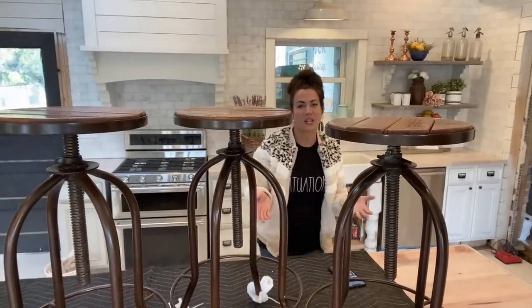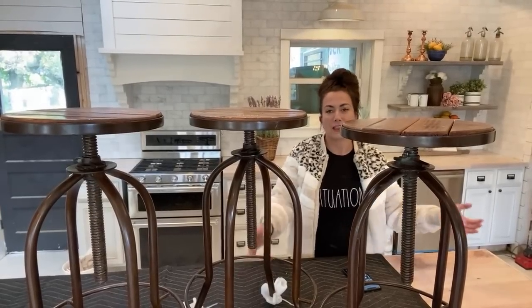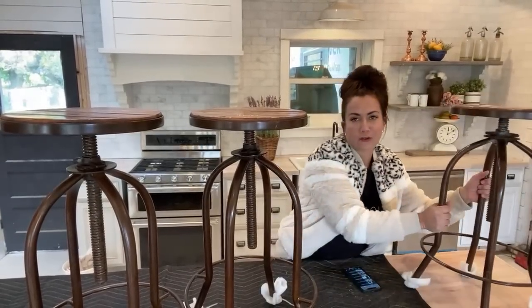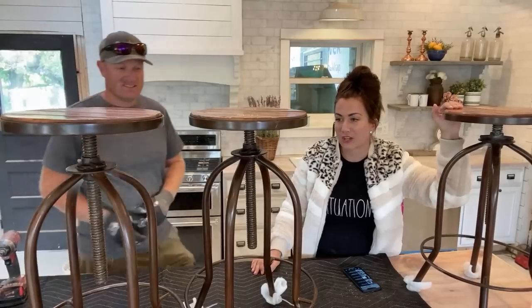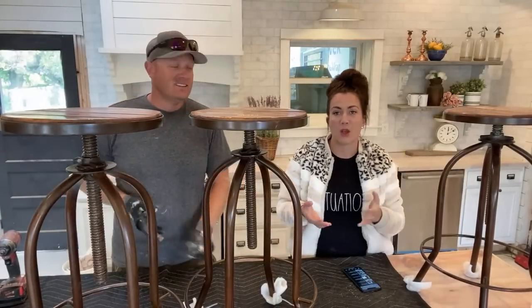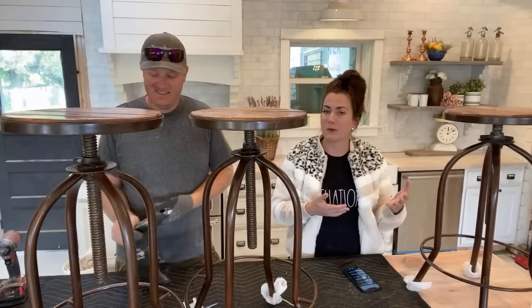Hey guys, welcome to Waste Not Wednesday. We are live at the farmhouse. We are excited because we are working on some bar stools. Every now and then we order items from our wholesale website and they're not exactly what we had hoped they would be.